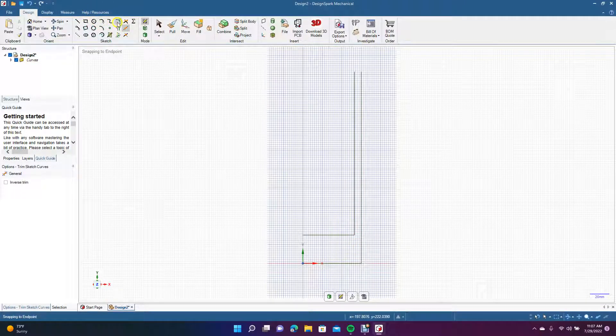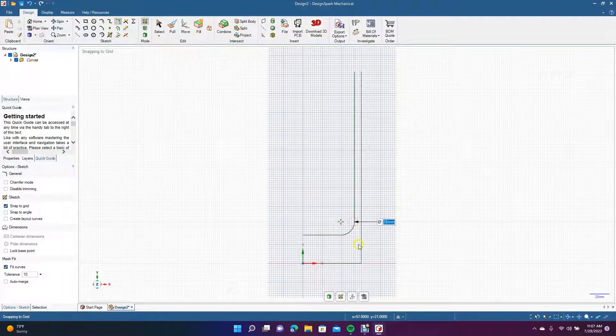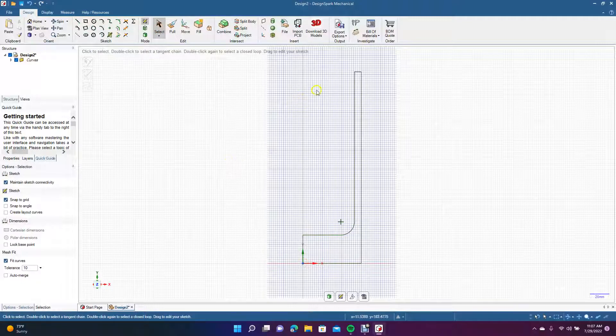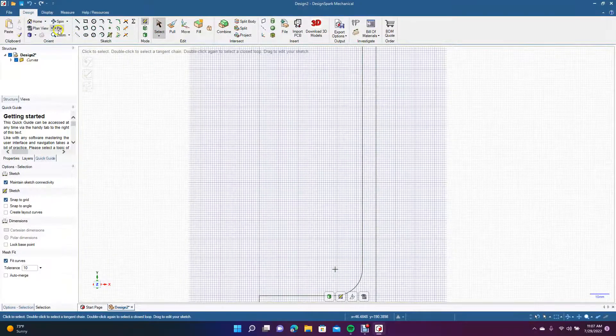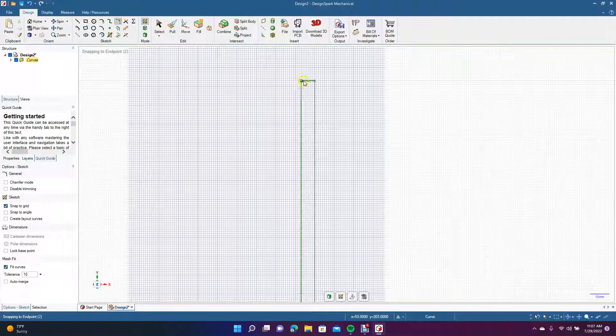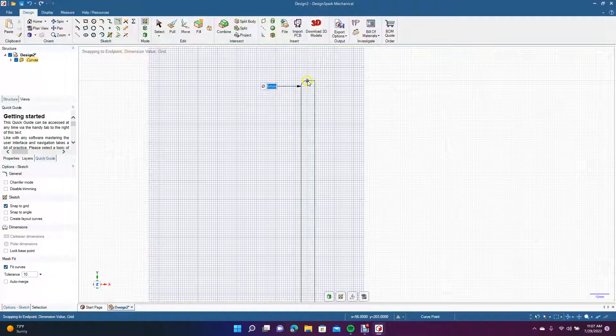Now we'll use Create Rounded Corners to put a 14mm rounded corner here, leaving that edge straight. Then we'll get the Line tool and go from endpoint to endpoint, creating another line down to the bottom endpoint. We'll zoom in with Control+Plus, pan down, and use the Create Rounded Corner tool to put a small 3 millimeter fillet in there.